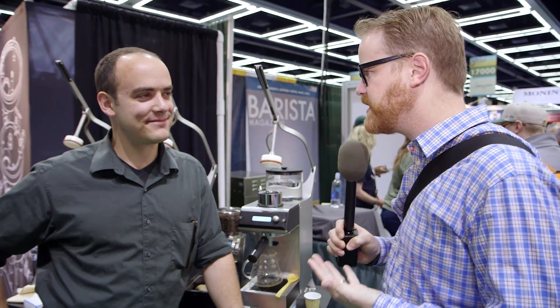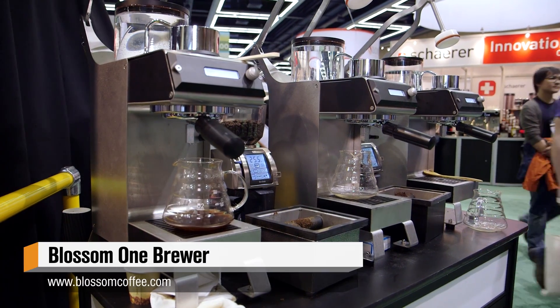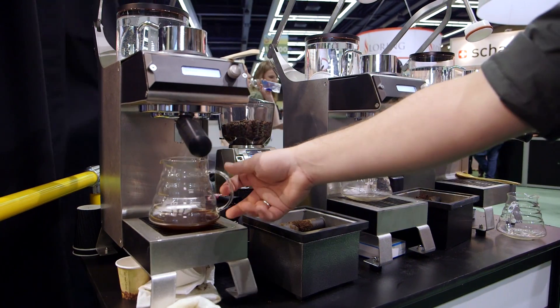Hey guys, it's Will from Tested. I'm at SCAA 2015 in Seattle, Washington, and I'm here with Jeremy from Blossom. We met about three years ago when you brought an early prototype of this machine by our office and let us see a test run. I'm really excited to see what looks like a final machine here.